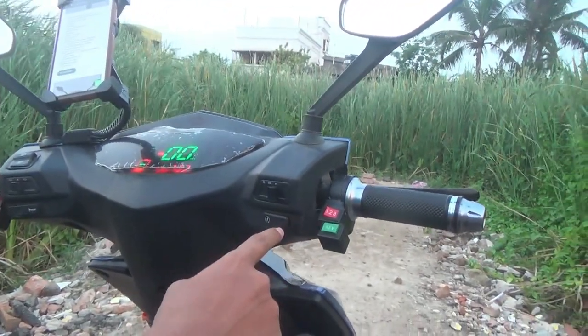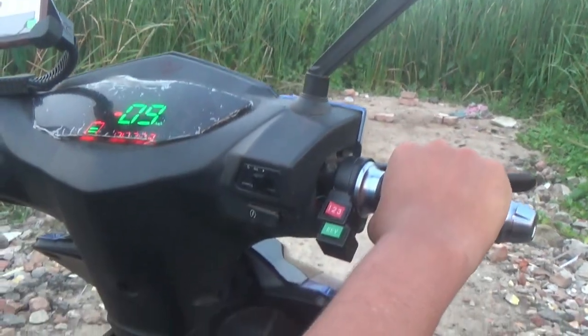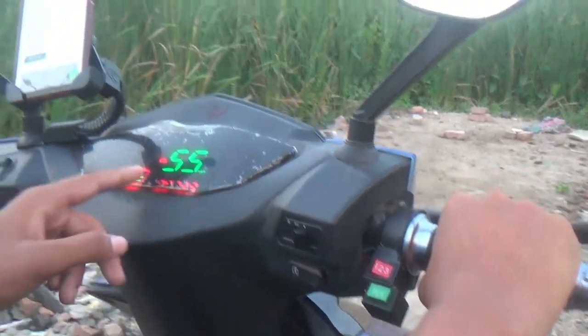A special feature is the Cruise Lock. You can set the cruise lock at your desired speed, for example 55 km/h, and the scooter will maintain that speed.